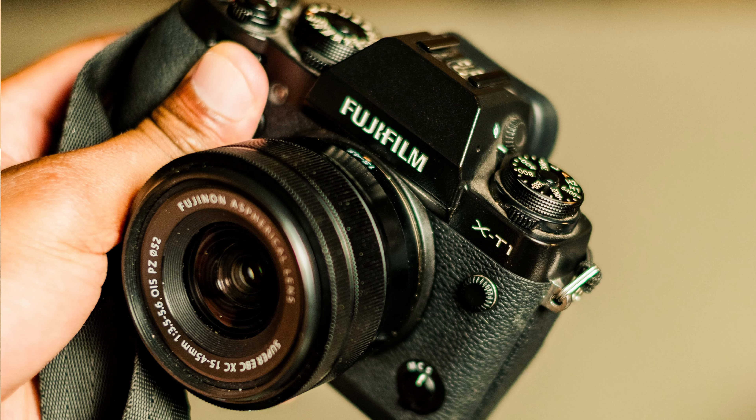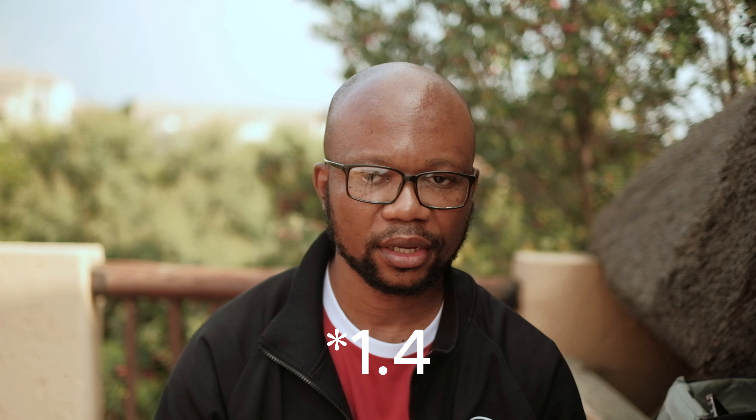I'll put some B-roll of it. It's slightly smaller than the X-T2 and it doesn't have the joystick button that you find on the X-T2. It's missing some of the things the X-T2 has, which actually makes the X-T2 a very compelling camera for a lot of the things I'm really trying to do and achieve right now.